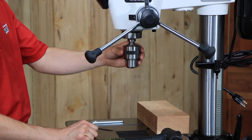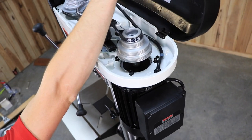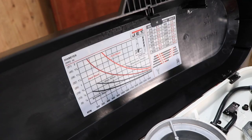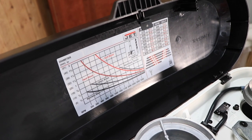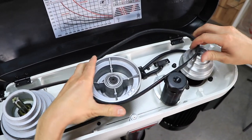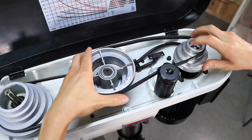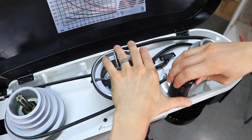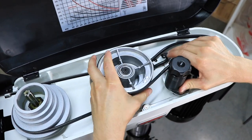To replace the belts, open the belt cover and loosen the knob. Pull the tensioner away from the belt to release the tension and remove both belts. Consult the speed chart and position the new belts accordingly to your desired RPM based on the material you're working with. Once the belts are properly seated in the grooves of each pulley, push the tensioner into the belt and tighten the knob. Lastly, close the hood.